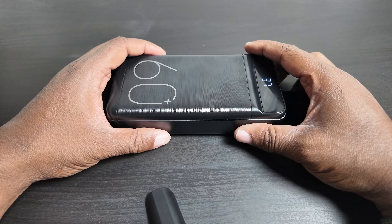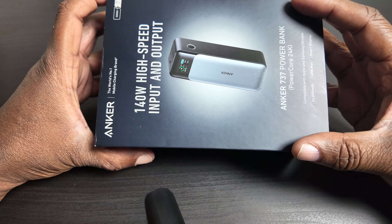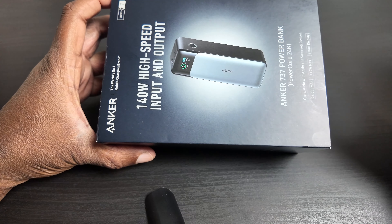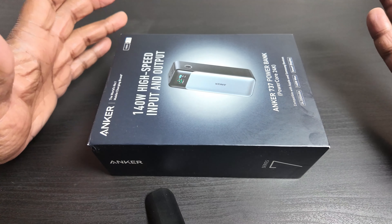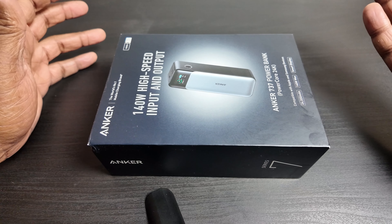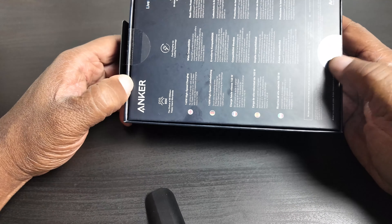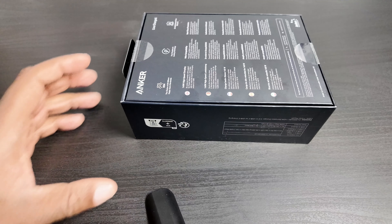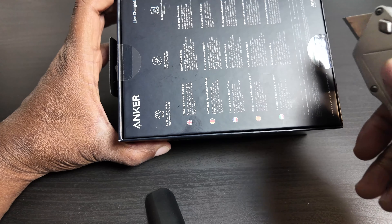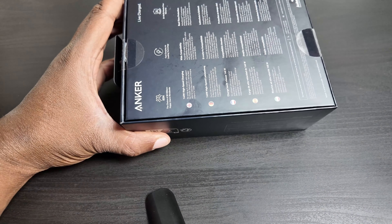I said I'm done and sent it back. I did what I should have done in the first place and got an Anker — a 140-watt high-speed input and output charger. The reason I had hesitated was that it's only 24,000 milliamp hours, but 24,000 is enough to charge the small things in my cabinet. I'm going to unbox it right here and put an affiliate link in the description.